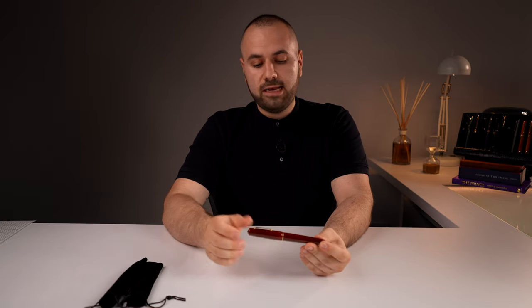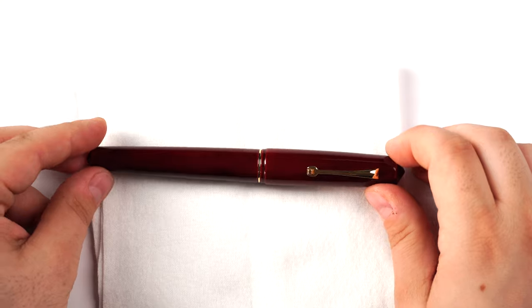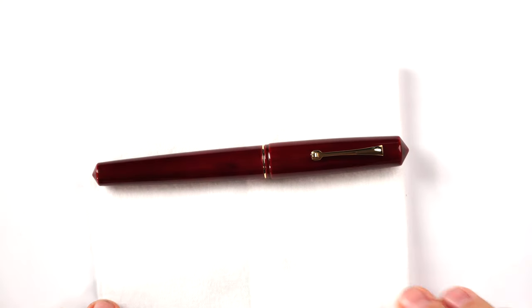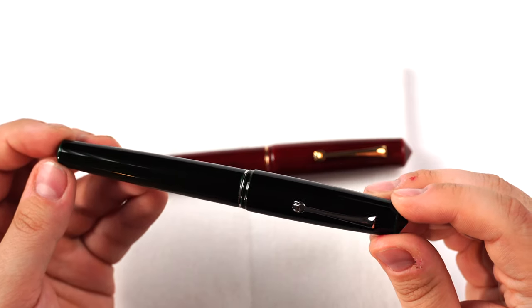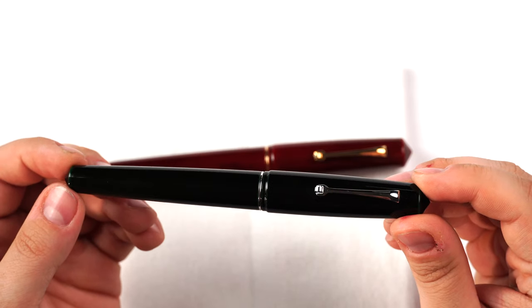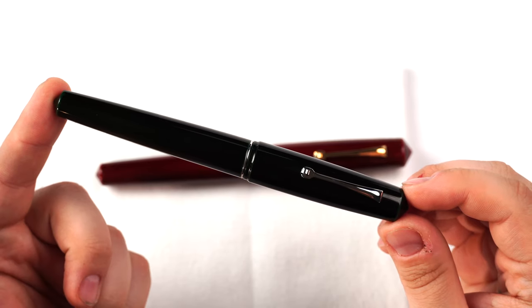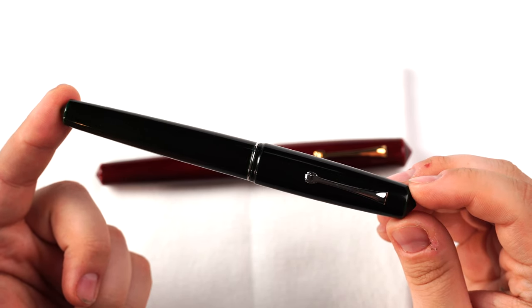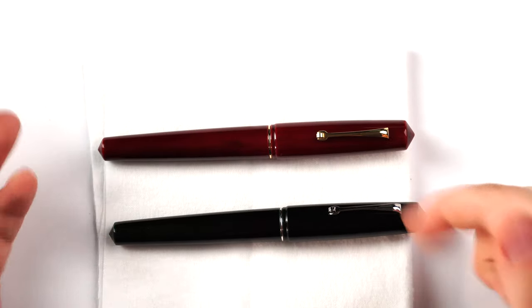Before going into the details, I'm going to show you the second pen as well. This is the Leonardo Officina Italiana Memento Zero Grande Pen Venture Exclusive Urushi, and this finish is named Midori Taminuri. So we have Akame Taminuri and Midori Taminuri.